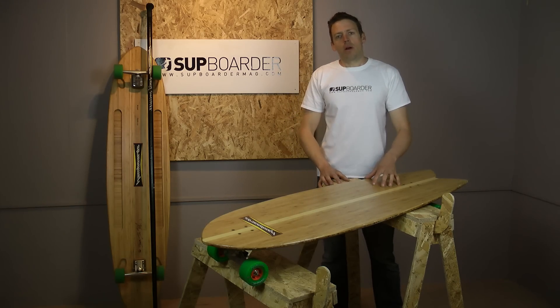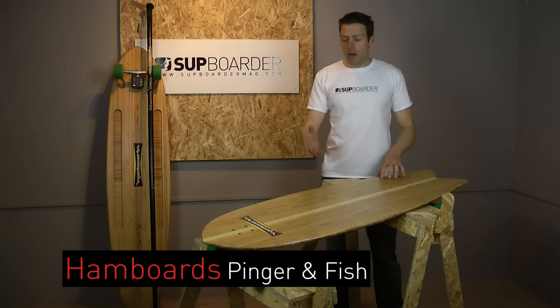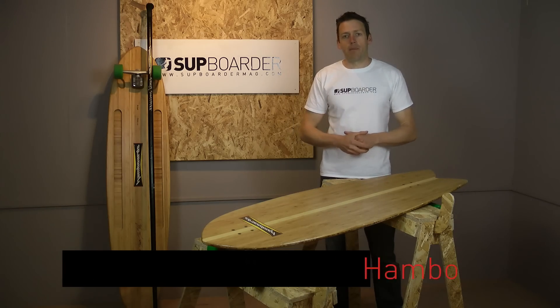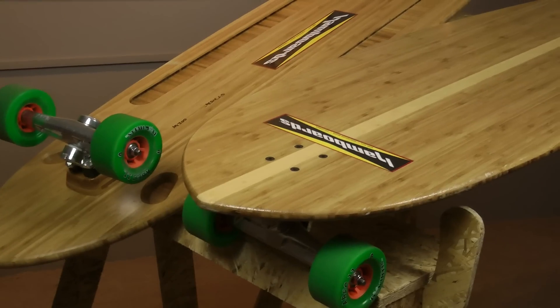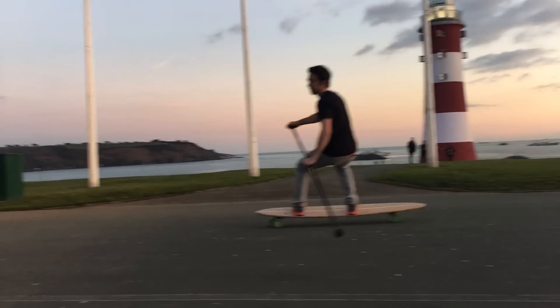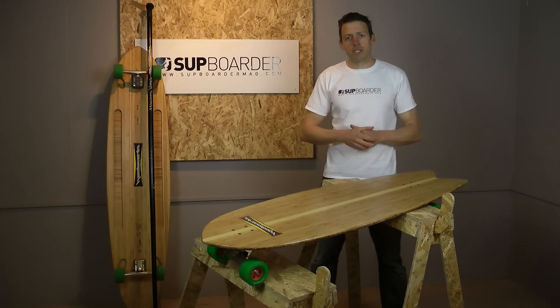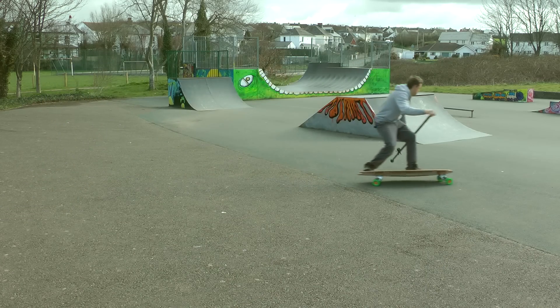Hey guys, welcome back to the SUP Boarder review. We are going to be looking at something a little bit different this week — land paddle boards. We are going to be looking at two boards from Hamboards. Hamboards are a skate company based in Huntington Beach, California. We have been given two boards to try: a longer board called the Pinger, which is 5'7" and retails at £389, and a Fish, which is 4'5".